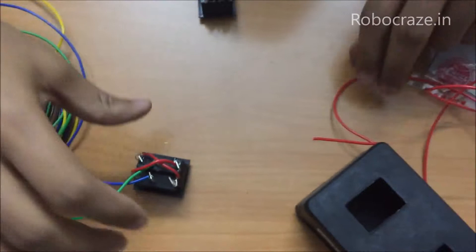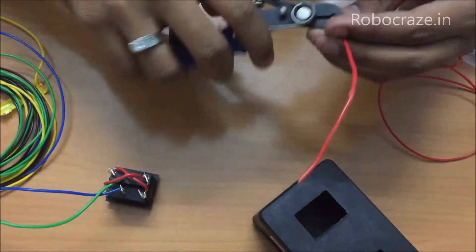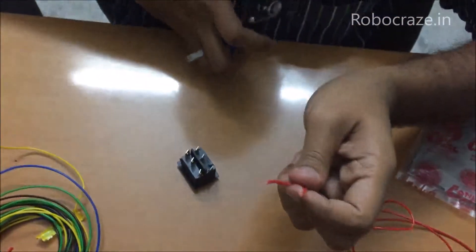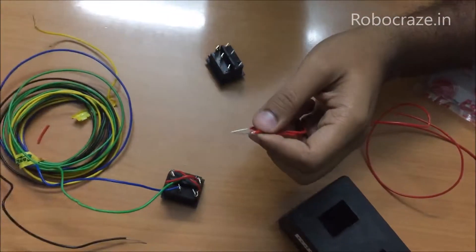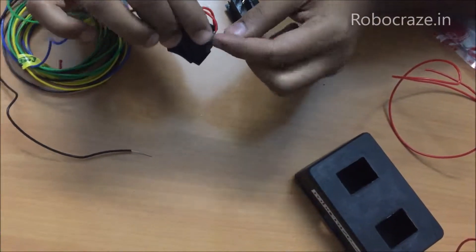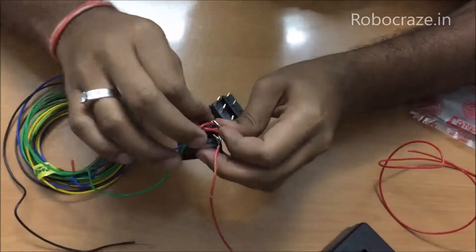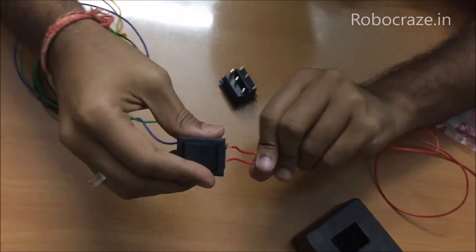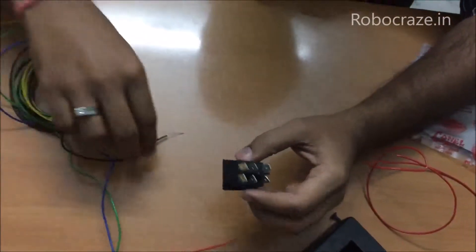Now we will leave out two wires for the power supply. We will be needing two extra wires for the power supply. Just choose any of the two non-shorted sides. So now this connection is ready. Now similarly repeat the same for the other DPDT switch as well.